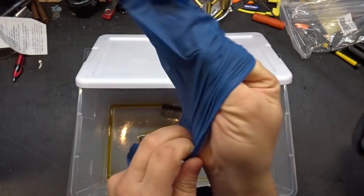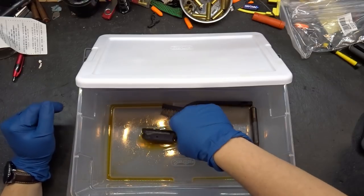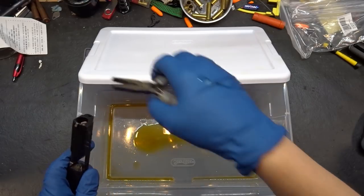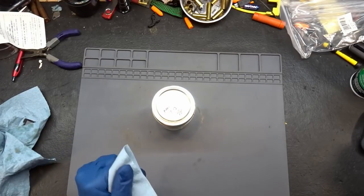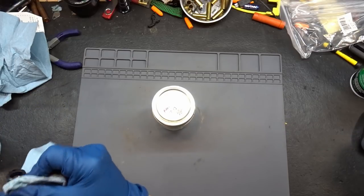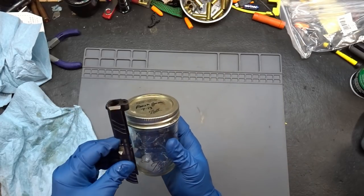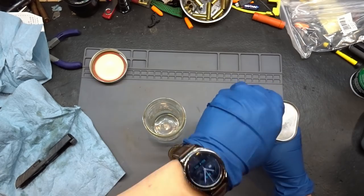It is the next day. It's been soaking in PB Blaster all night. Let's grab some pliers and see if we can get this thing worked out. It is still frozen. What we're going to do now is essentially make our own penetrating lubricant made up of automatic transmission fluid, acetone, and a little bit of kerosene. I went to the internet for help because I'm just not sure where to go. We're going to use a glass jar so that the acetone doesn't eat the container.